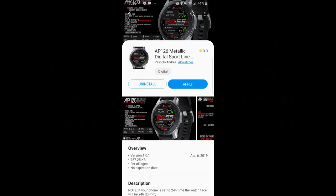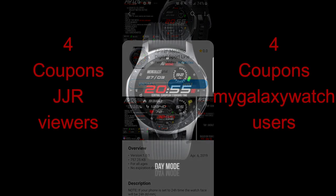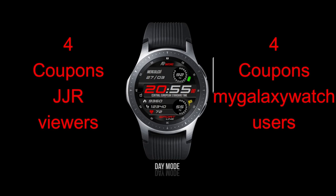Hey guys, thanks for joining me for today's review and of course for continuing to support the channel and our growing JibberJab family here. I really do appreciate the support, so please continue to leave me comments or email me ideas of what you'd like to see, and I'll do my best to make it into a future review.